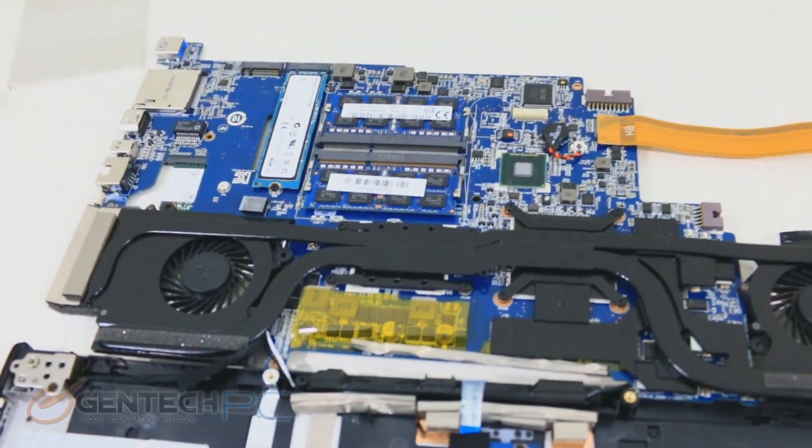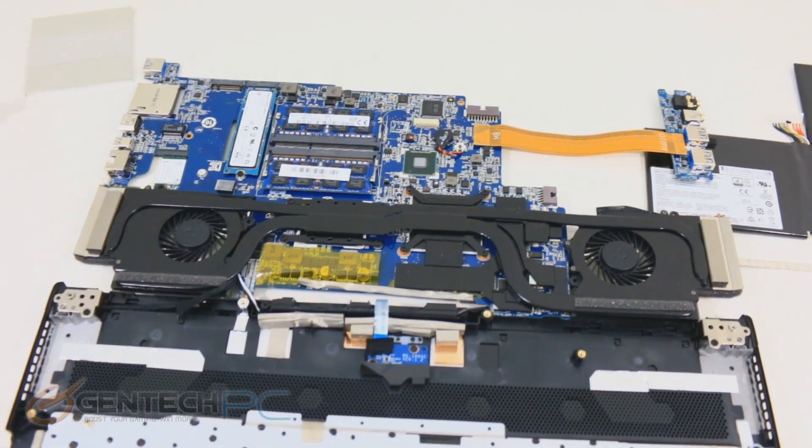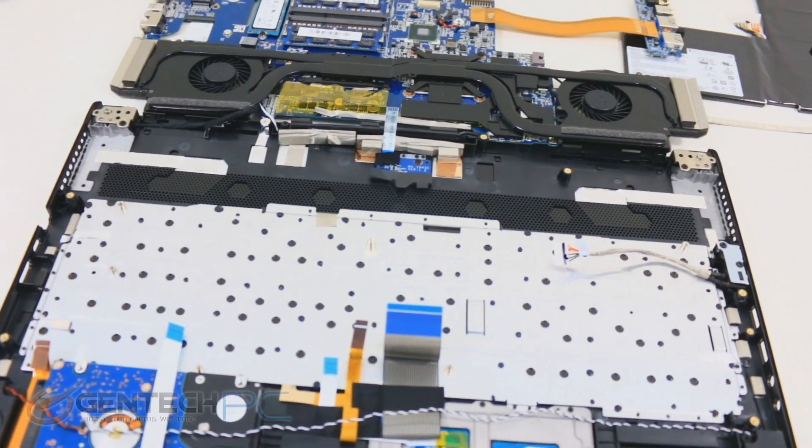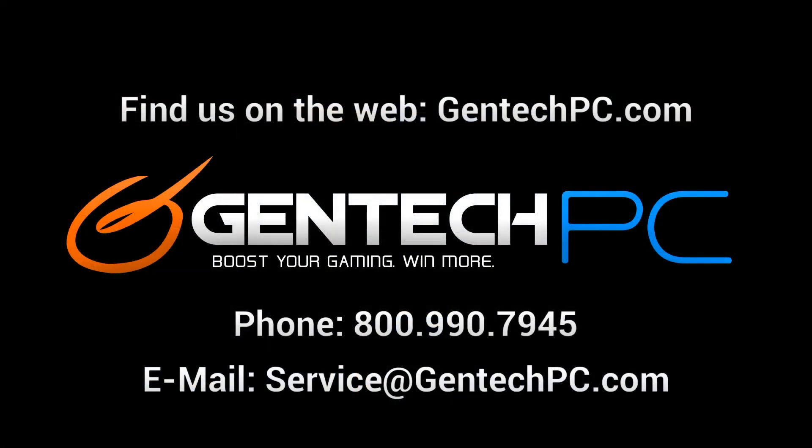The RAM is already fully loaded so upgrading it is difficult to get to. That brings us to the end of the GS60 Ghost Pro review — we hope it answered your questions and covered the important information. To learn more, visit gentekpc.com for the full product specifications, current pricing, availability, and all upgrade options. If you have detailed questions, post them in the video comments, or contact us by phone or email for one-on-one assistance. This was Gentek PC — we'll see you next time.